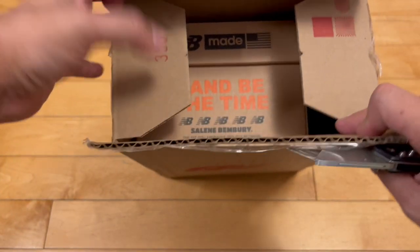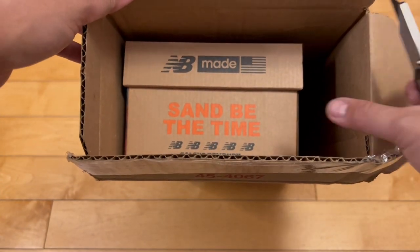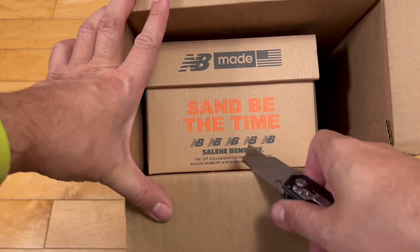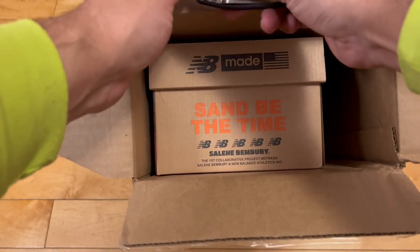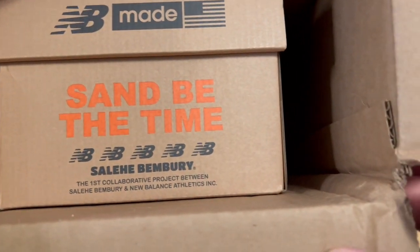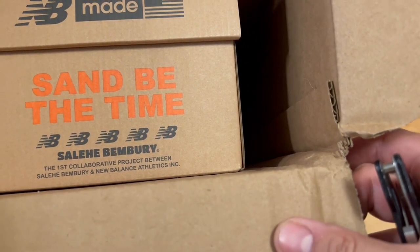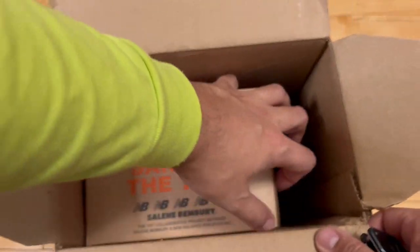So I hit on these, believe it or not, from New Balance on drop day. What are these? The New Balance Sand Be The Time collaboration with Salehi Bembry. According to the box, it says the first collaboration project between Salehi and New Balance Athletics Inc., so I guess that's a division of New Balance.